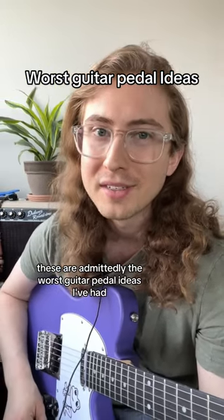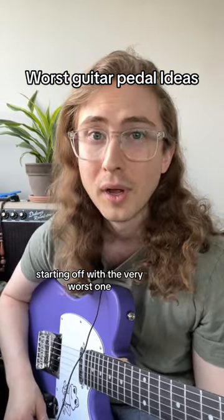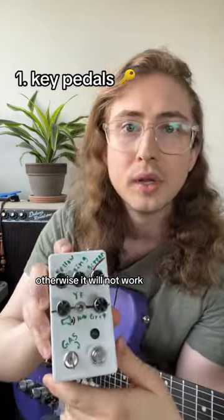These are admittedly the worst guitar pedal ideas I've had. Starting off with the very worst one: this pedal needs a key to unlock it, otherwise it will not work.